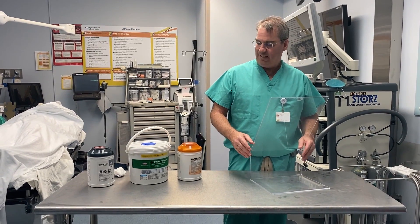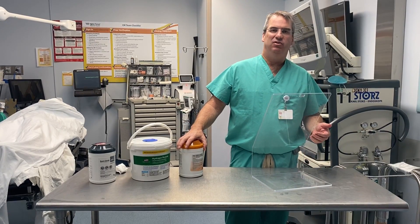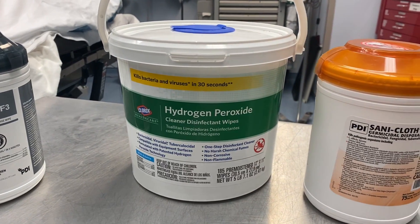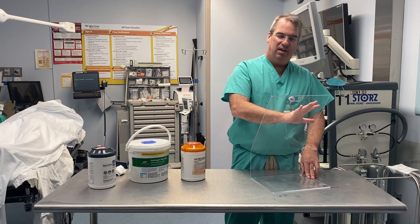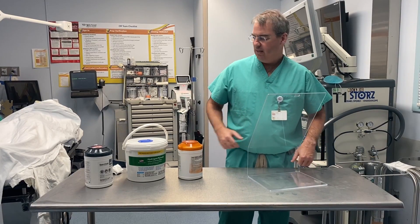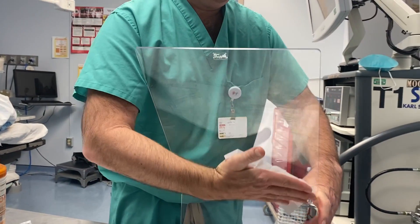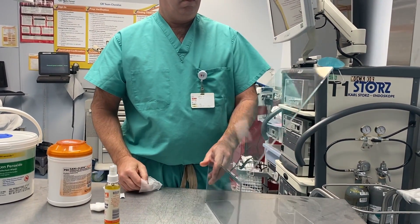Any high-level decontaminant wipe can be used to clean or decontaminate the shield after use — this includes Cavi-Wipes, Sani-Cloths, and bleach, which will not hurt the acrylic. If you wipe it down often, you'll get a slight film that changes visual acuity through the shield slightly. To rejuvenate clarity, just wipe it down with an alcohol wipe after high-level disinfection and the acrylic becomes perfectly clear again.